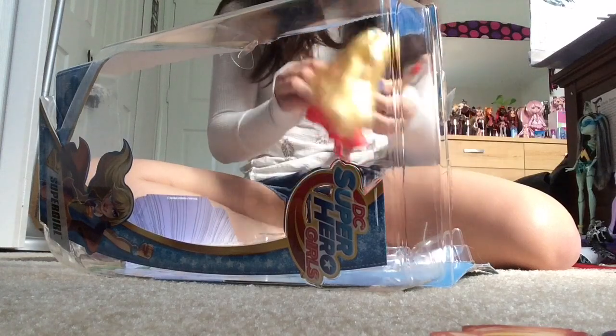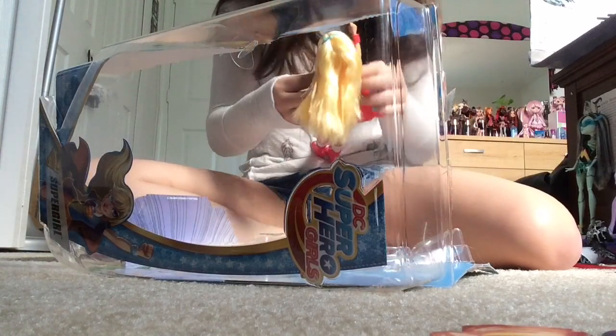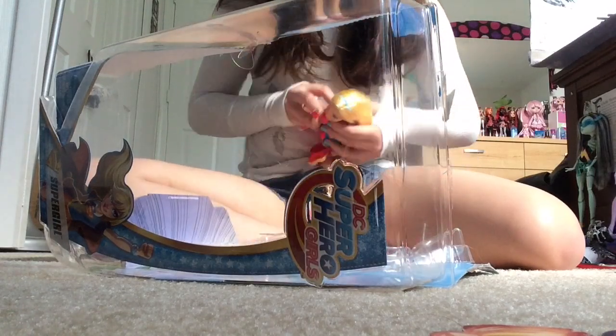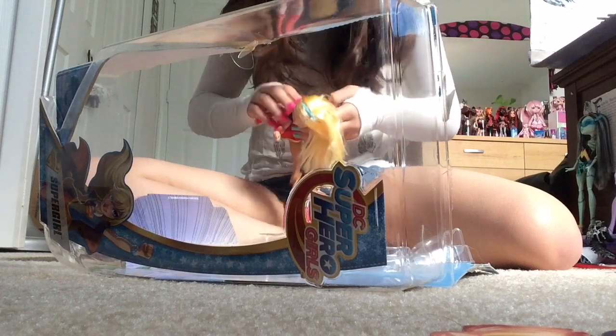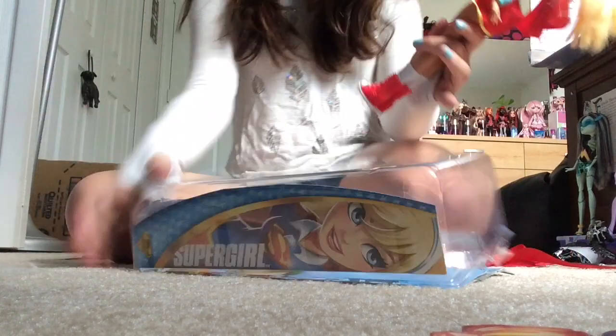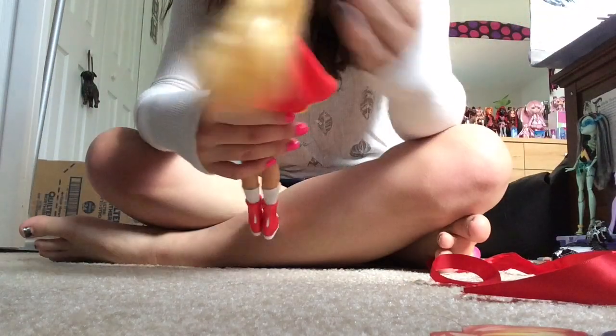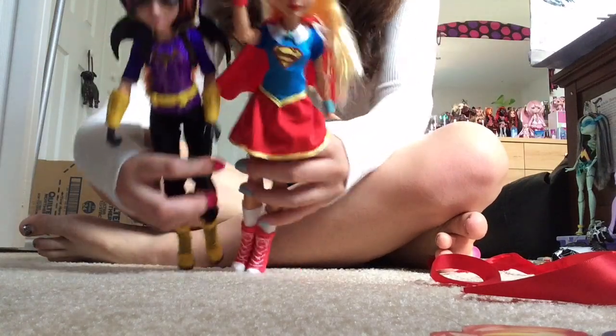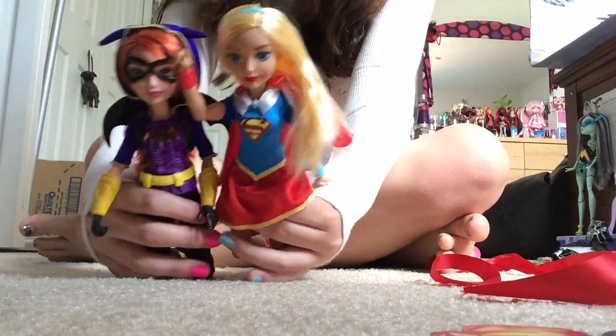Let's put this back on. Oh my god! Why is this so difficult? I almost got it — oh, her arm's in the way. Move your arm. There! I did it. I'm not a total failure. So now I got Batgirl and Supergirl. Yeah!